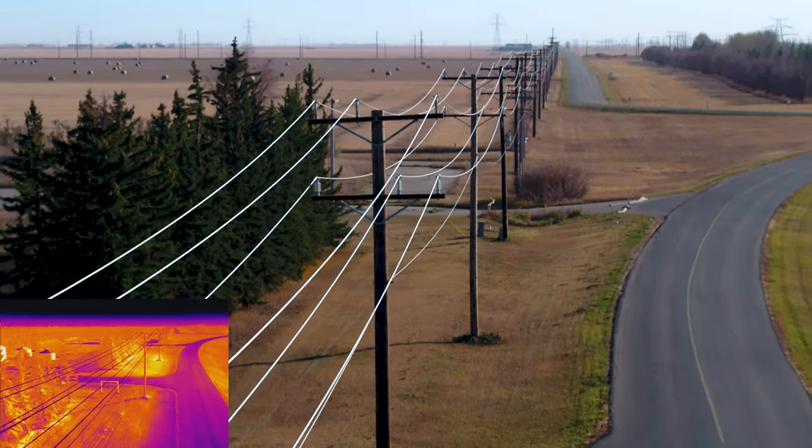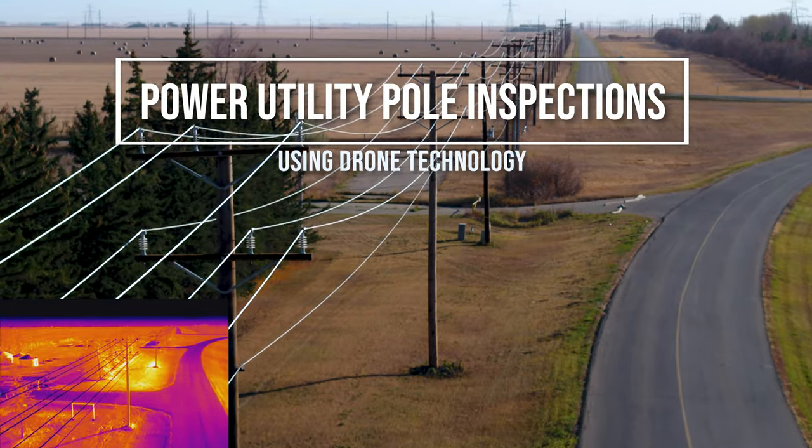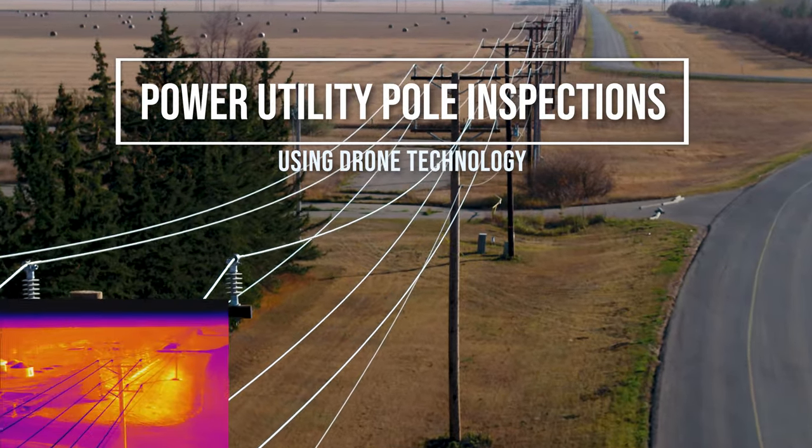Hello, I'm Scott for Libertron Aerial Drone Services. In this video we're going to look at power line inspections as performed by our company.